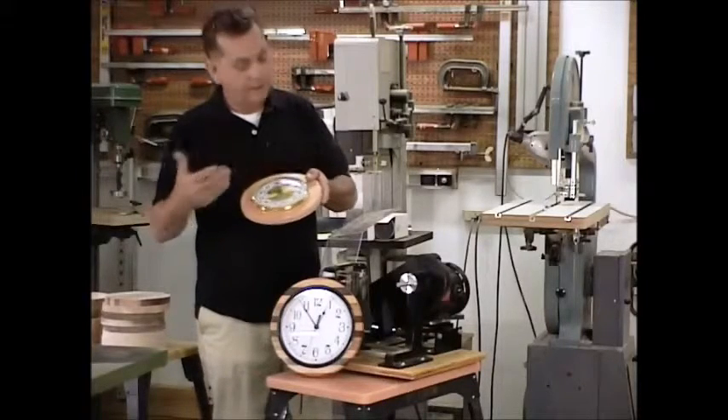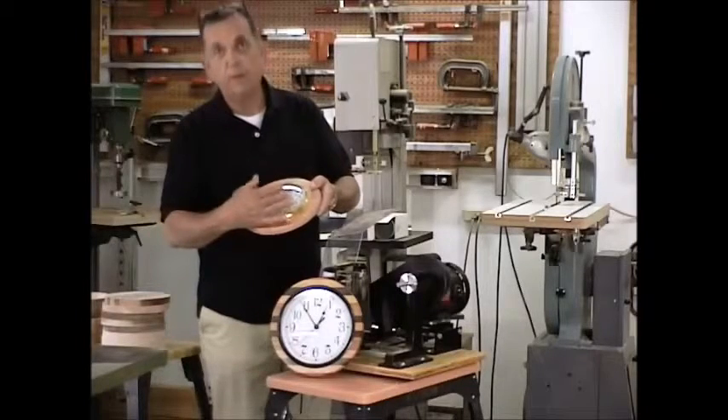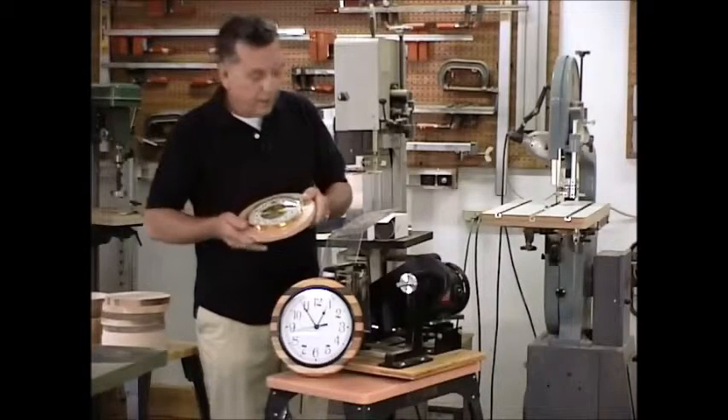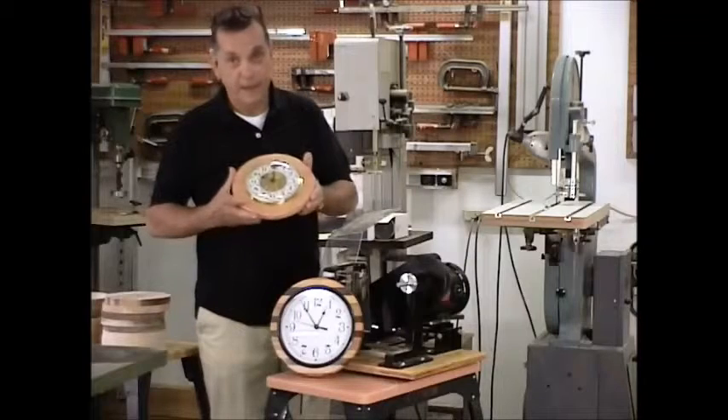The smaller ones that we showed you — same situation as we did here. Counter bore the big hole, then drill it through, then cut your overall frame. One of the beautiful parts about the Ringmaster is round pieces are really a cakewalk.